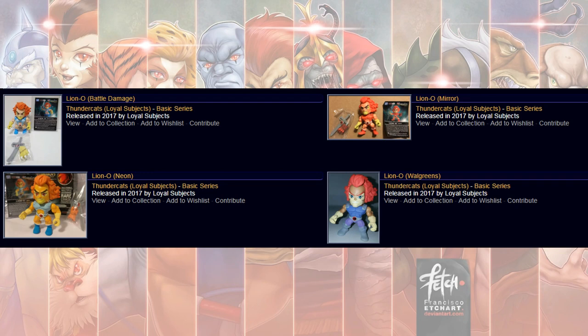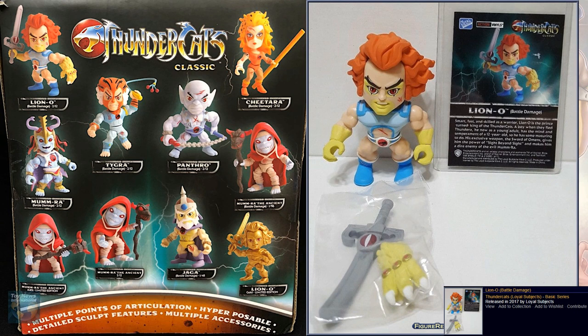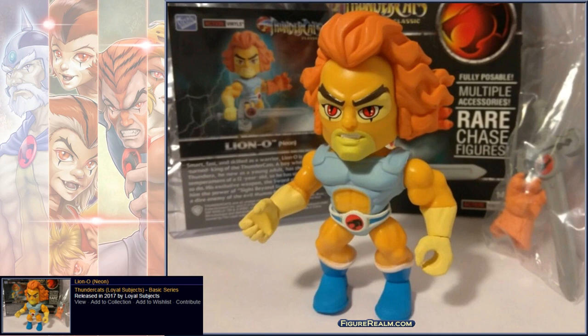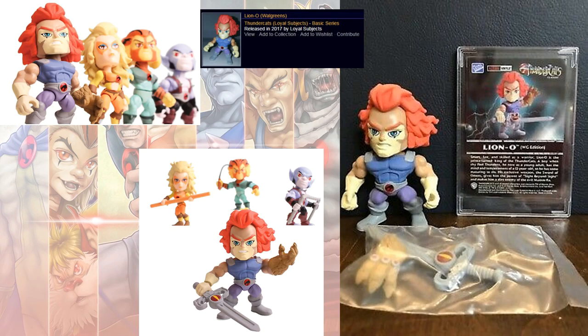Here's the Battle Damage — that was a Walmart exclusive. Here's the Mirror — that was a 2-in-12 and was a Target release. Here's the Neon. Here's the Walgreens version. And there's also a 2011 series version of the Loyal Subjects.